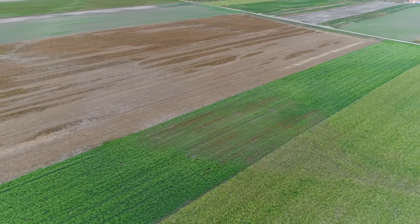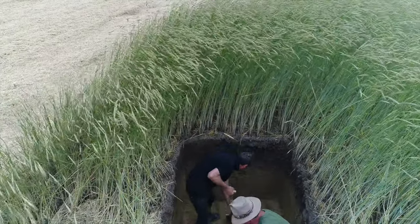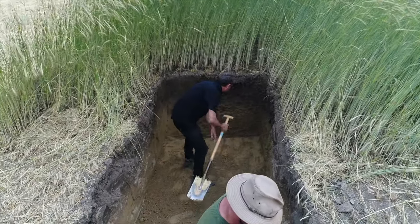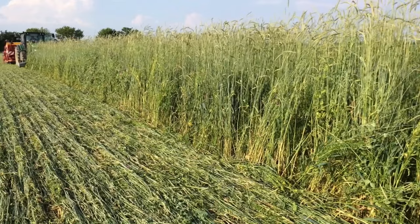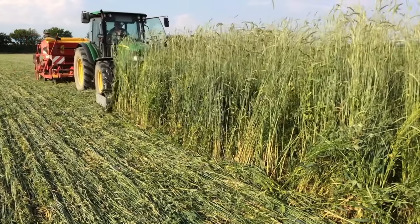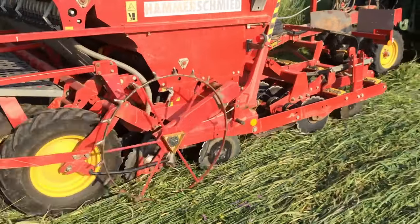No-till is the supreme discipline among arable farming methods, especially when no herbicides are used. But it also offers huge potential in terms of soil health such as carbon sequestration and erosion control as well as reduced inputs and yield stability. The best known method is the so-called roller crimper method, developed by Jeff Moyer from the Rodale Institute in Pennsylvania, USA. With this method, a winter cover crop — for example rye — is rolled down in spring and soybeans, for example, are seeded into the resulting mulch layer.